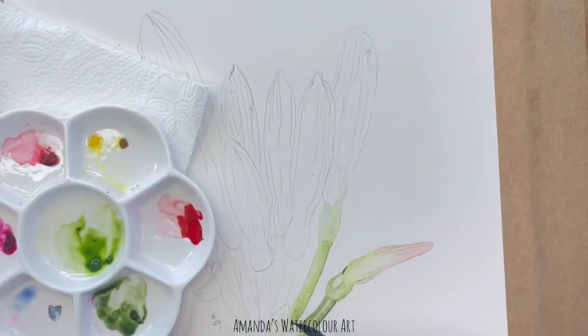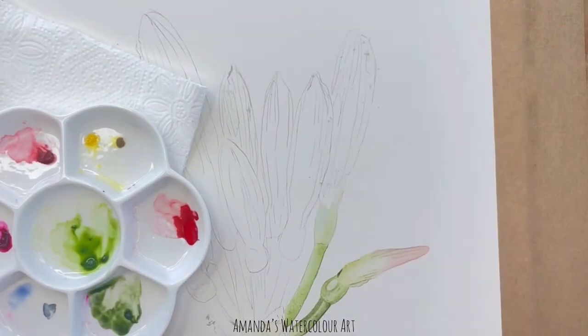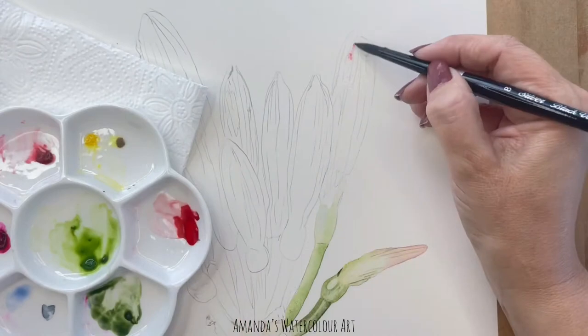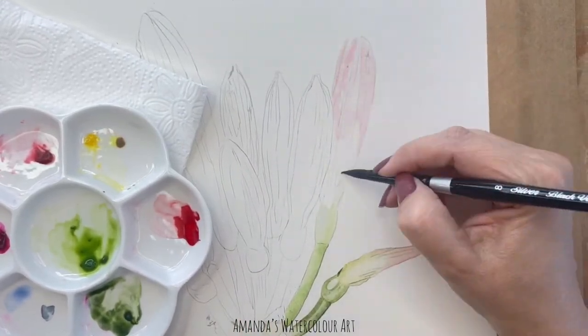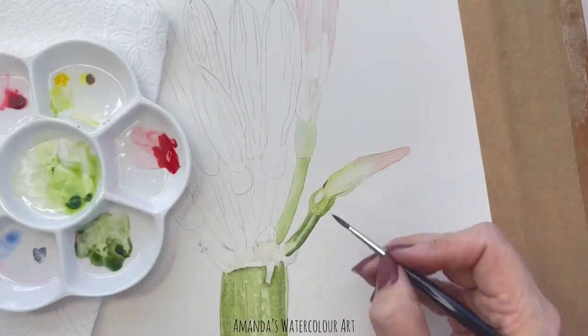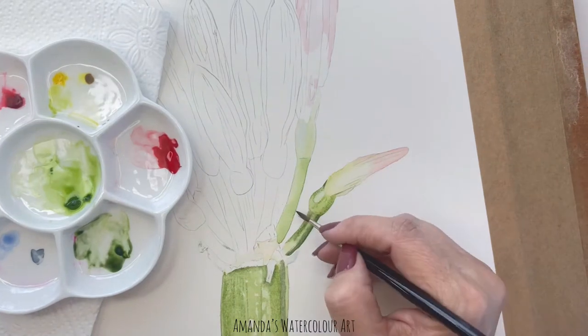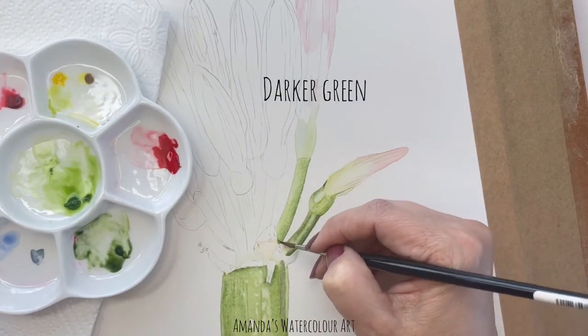I also added in a picture to show you exactly what I mean by the right consistency of water on your paper. I wet the paper and make sure there are no puddles, and then I pick up a little bit of Quinacridone Red mix and I just add it in. I'm leaving the highlighted sections as light as possible. A little of the Payne's Grey mix with this Sap Green, I just darken certain sections.